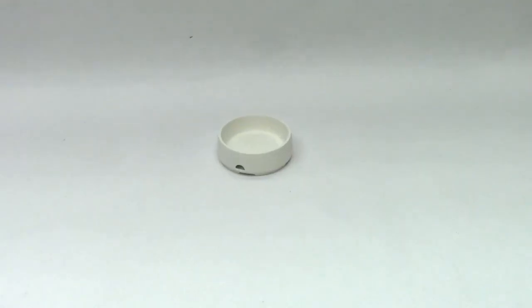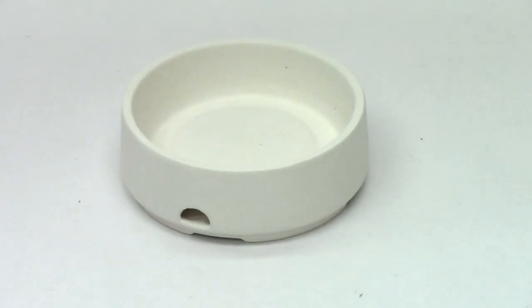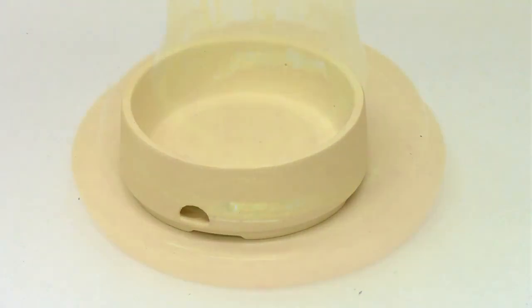The foot casting mold is designed to create the precise size and shape of the foot for your vessels. The foot can be formed from frit or scrap glass, providing a range of styles to accent your designs.